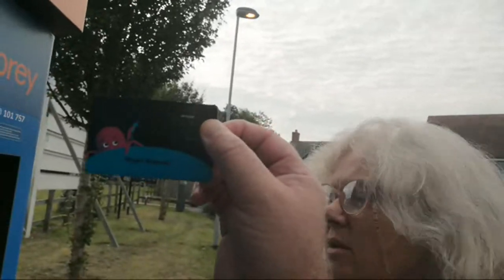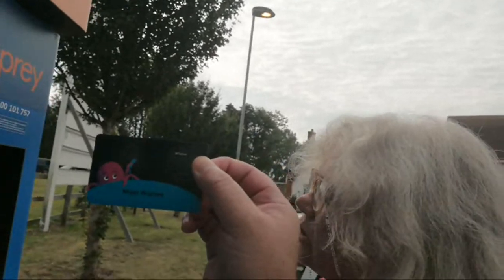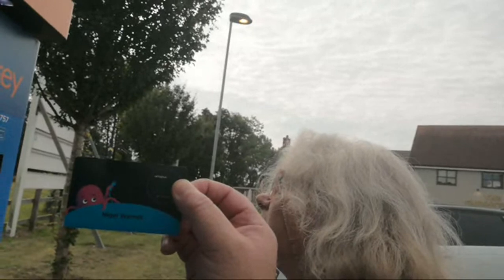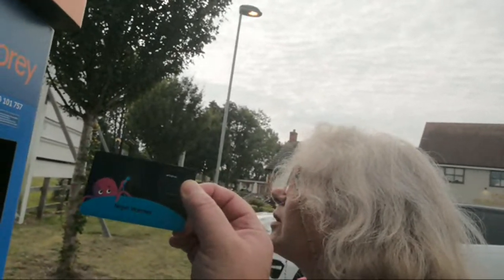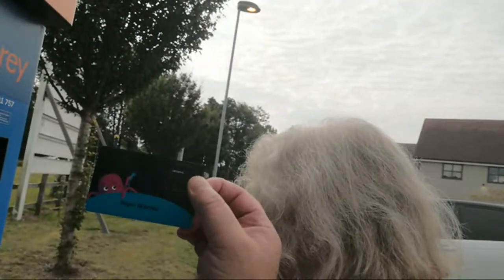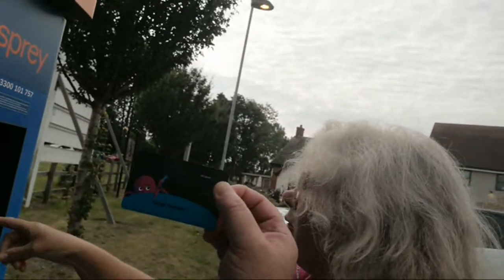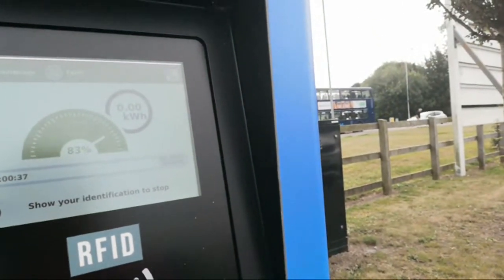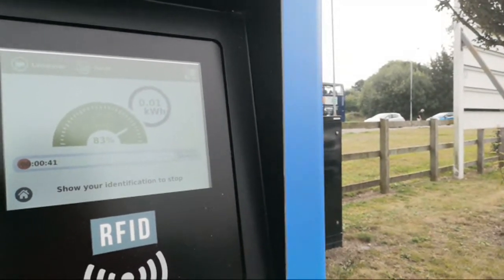We're trying the Osprey charger on the Octopus Energy Juice Network for the first time. The idea is that we haven't got an account with Osprey and we haven't had to present a bank card — no credit card or debit card. We've just presented the RFID card with Octopus, so this charge is going to be billed through to our home energy account which we're in credit with, so it's not costing us anything. I think this is an absolutely brilliant idea. We're at 83% state of charge.